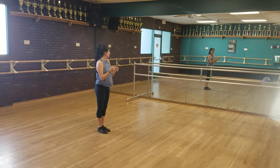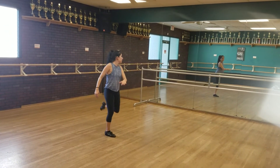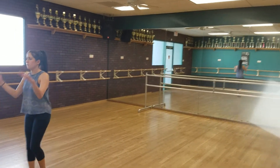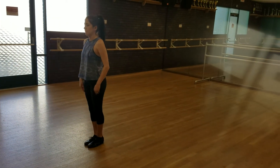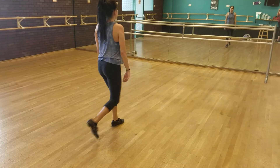If you just did the flick, you're going to walk upstage. Go 5, 6, 7, 8. Put your clipboard down. 1, 2, 3, 4. You have to step left foot to walk to your spot. 5, 6, 7, 8.